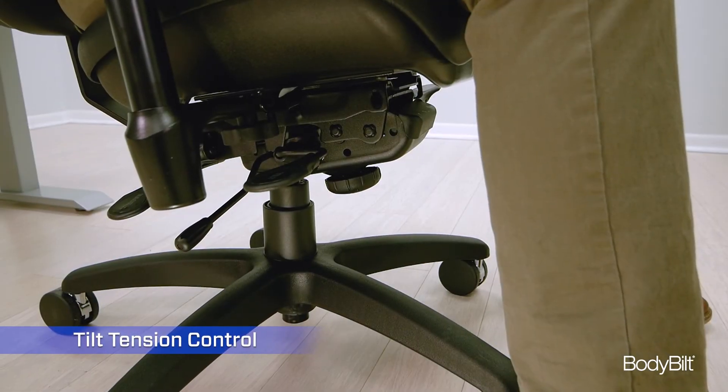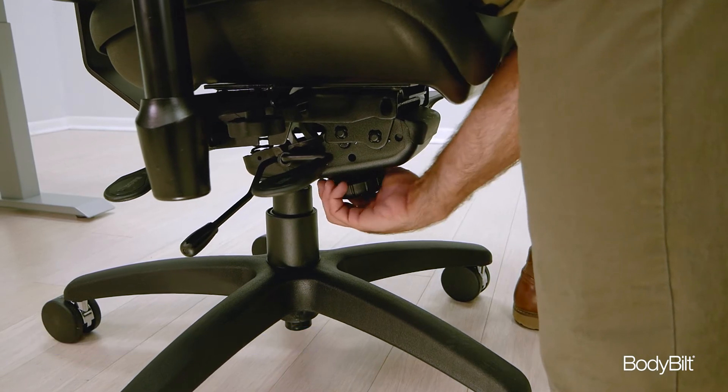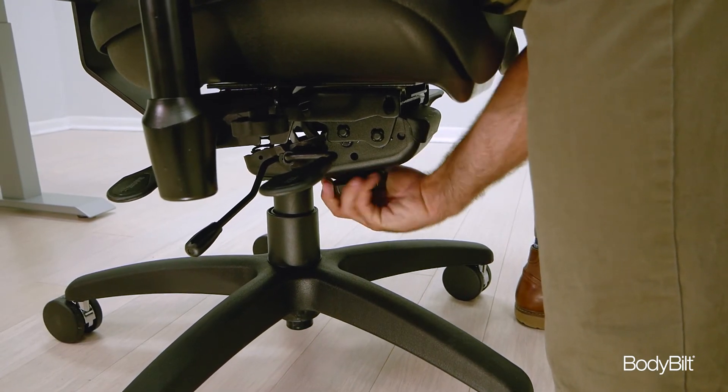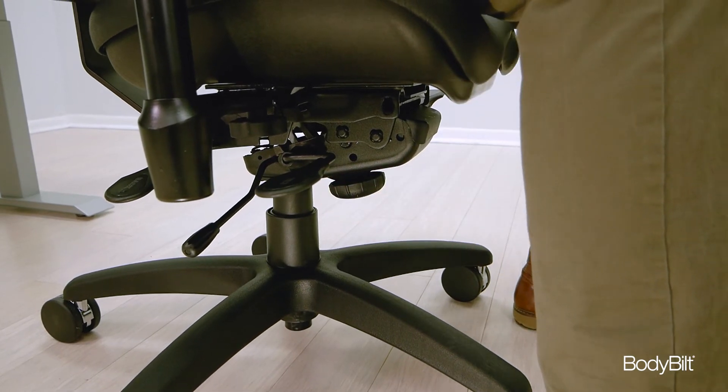The tilt tension control knob is found directly below you in the center of the mechanism. Twist it to your left to increase the rocking tension and twist it to your right to loosen it.